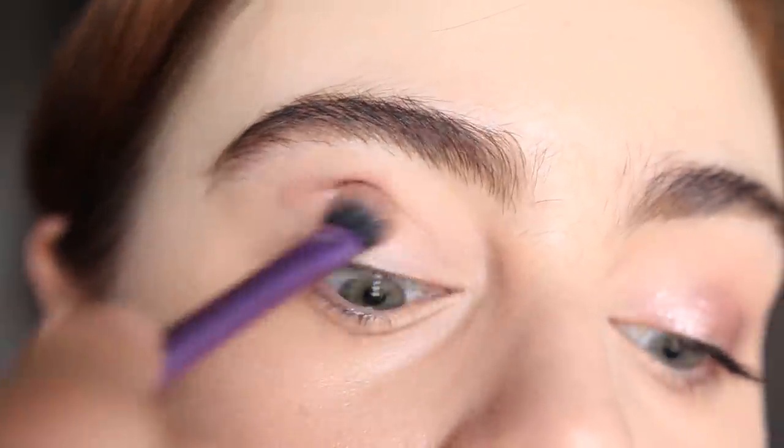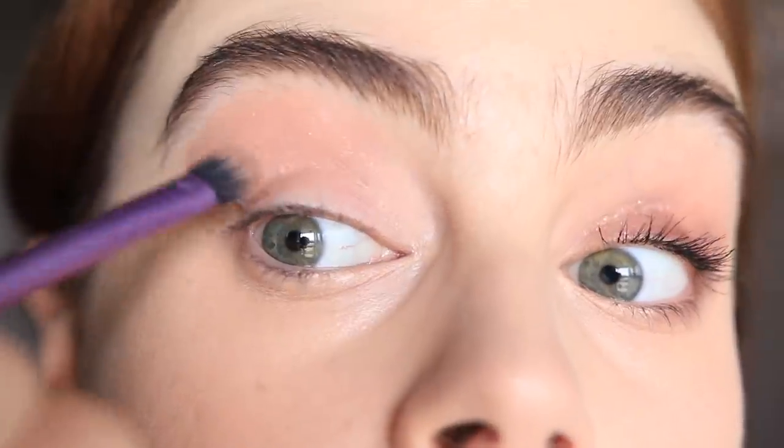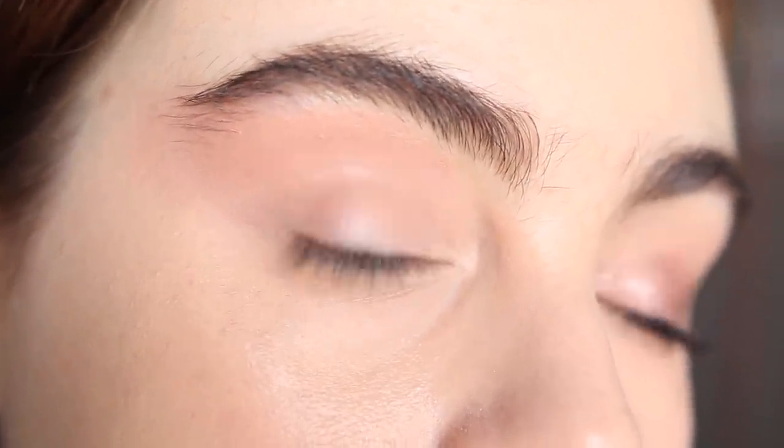It is so difficult to come out with a liquid cream shadow formula that's completely matte and also flattering, because so many crack off on the lid, look dry, or aren't blendable. This literally checks every single box. The blend is effortless — it blends itself — but the pigmentation is also there. It really wants to work with you.